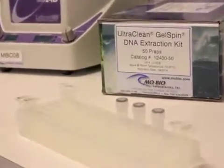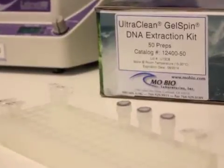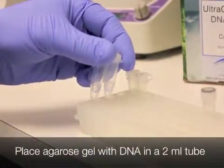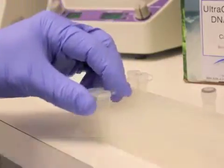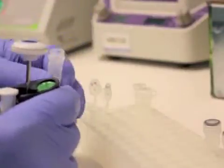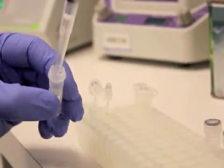This is a visual protocol for MO BIO's UltraClean Gel Spin Kit. Place the agarose gel band that contains your desired DNA in a 2 ml tube. Add three volumes of gel bind solution to each tube. This solution is provided with the kit.